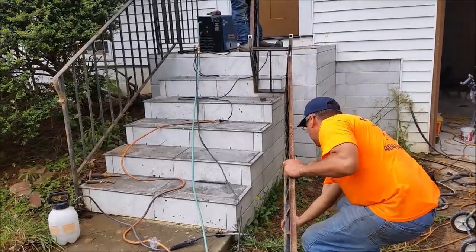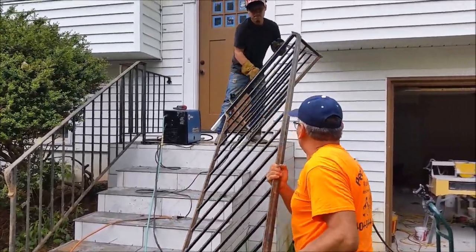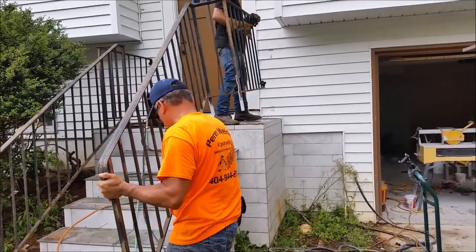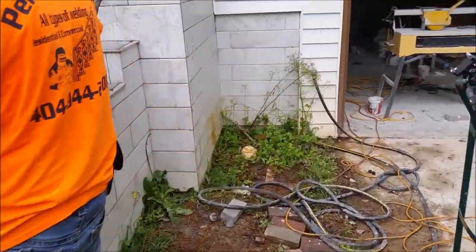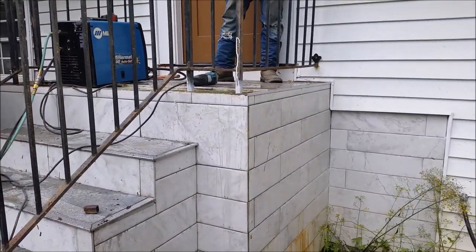We already set one railing to this position temporarily and now we are setting the other railing to this position. Just bear in mind that the railings have a new base, or new post. The old bases were rusted and as a result we had to cut the old base and weld a new one.